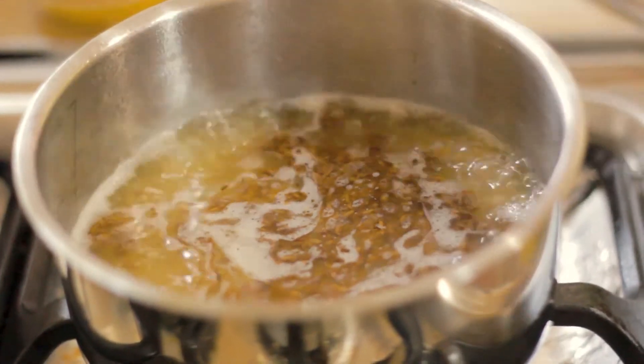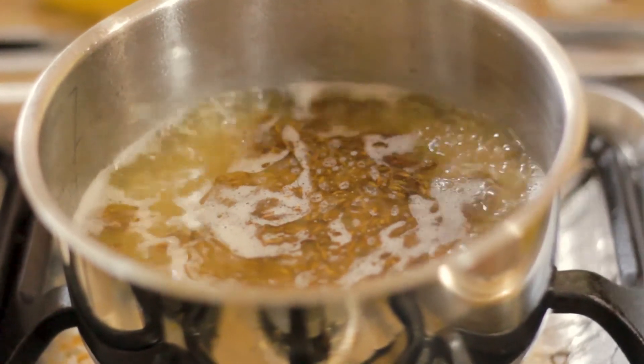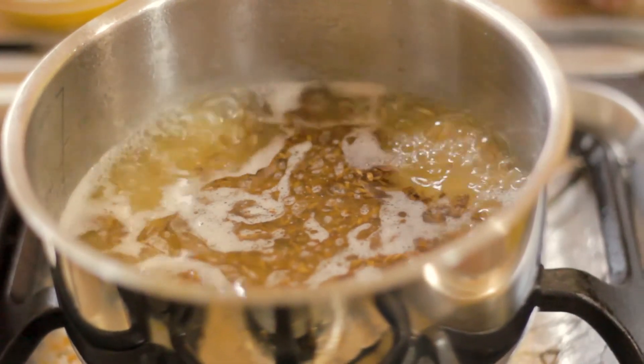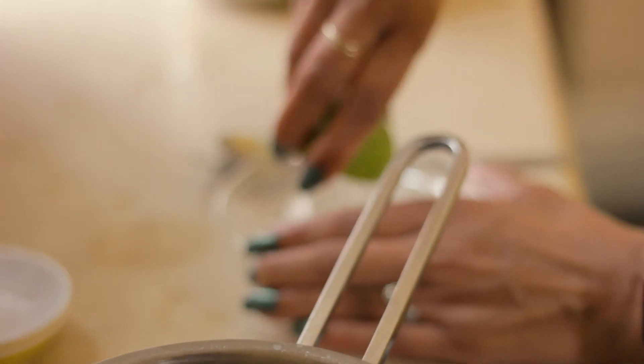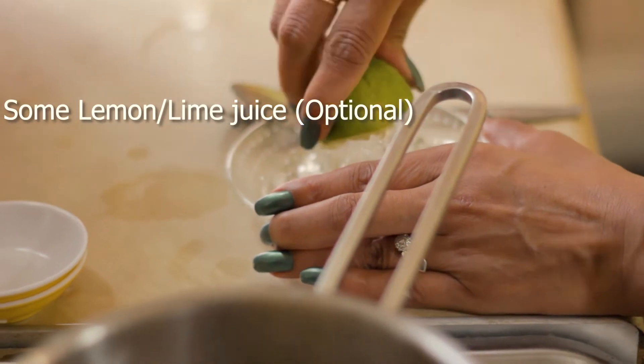That oil is actually going to do its job of separating the rice. Another thing I add is optional — I'll add some lemon juice or lime juice, whatever you've got in the fridge, as it helps with the separation of the rice. I'm not actually going to drain the water off the rice; I'm going to let it cook in there. If you drain it, all the nutrients leach out into the water and you also lose all the flavors.